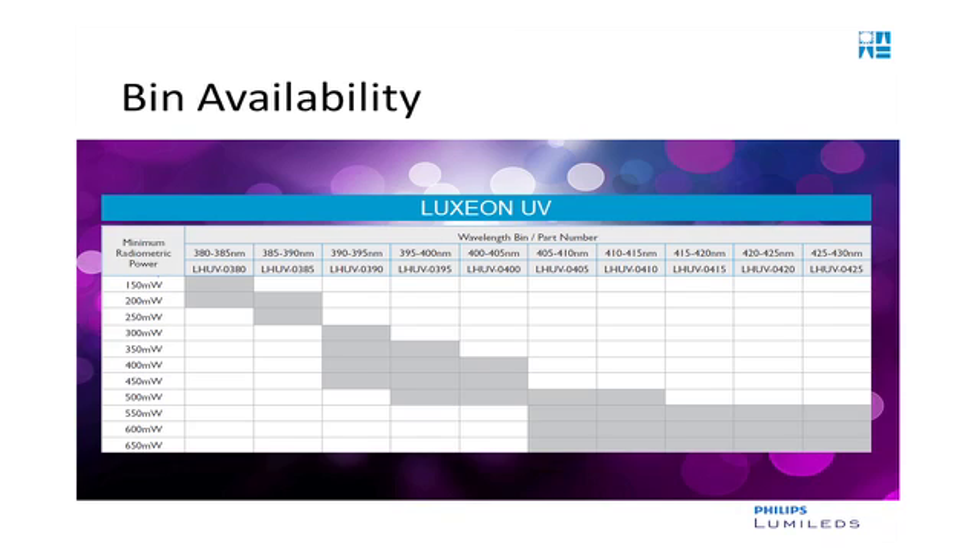The undomed optics of the Luxion UV also give customers the total optical control they need, particularly when using fiber optics in their applications. Luxion UV is available from 380 nanometers up to 430 nanometers, and we've binned the product in five nanometer wavelength bins as well as multiple flux bins.